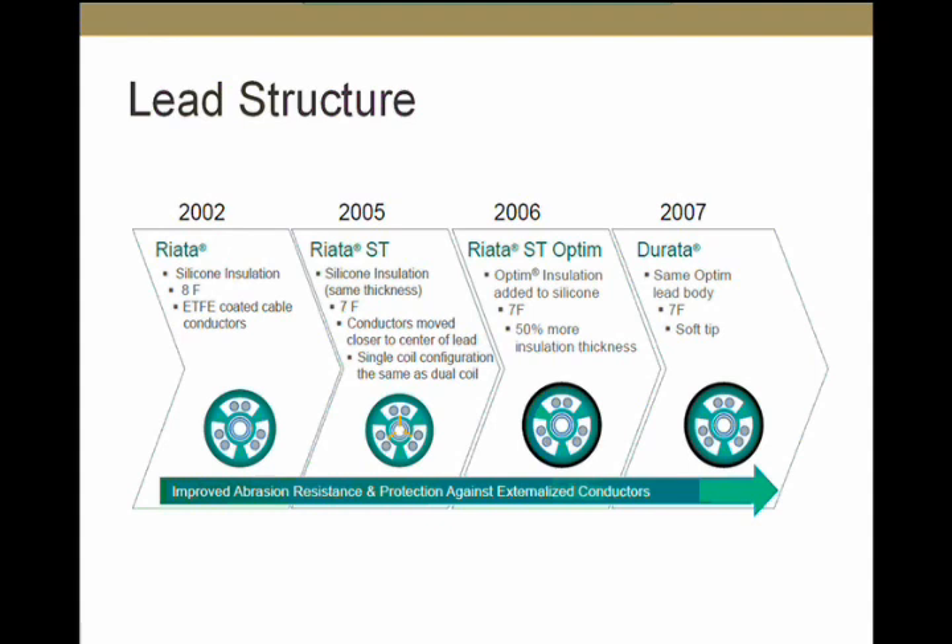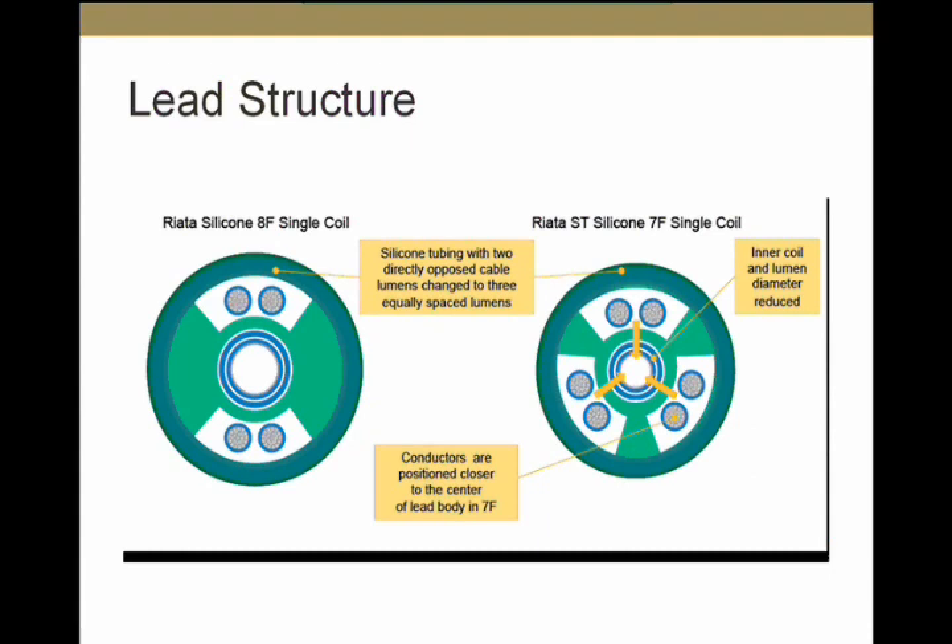This is a cross-sectional view of the RIATA and RIATA ST single-coil leads. On the left is the RIATA 8 French single-coil, and here is the RIATA ST 7 French single-coil. Both have inner coils with an inner lumen, though the inner coil is smaller in the 7 French. In the 8 French single-coil RIATA lead, there are two pairs of conductors placed in a lumen on opposite sides. These conductors have space around them and can move within that space. Under mechanical stress, that movement can result in abrasion that starts from inside and works outward — called inside-out abrasion — which can eventually result in externalization of these conductors.